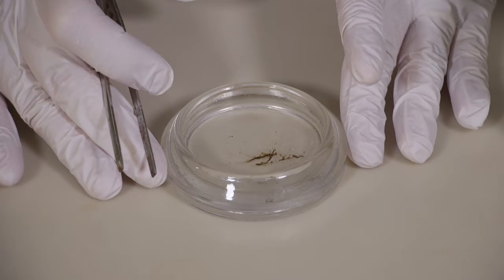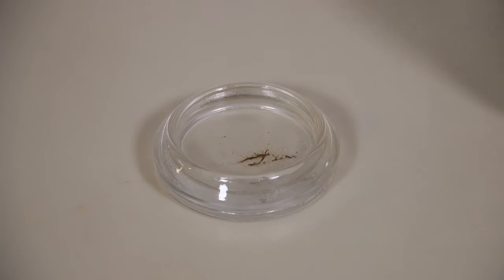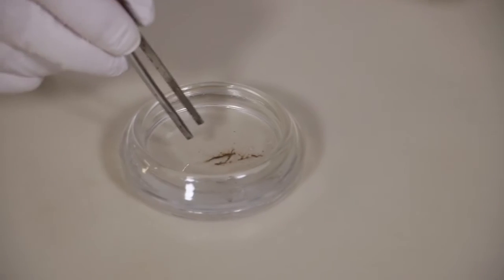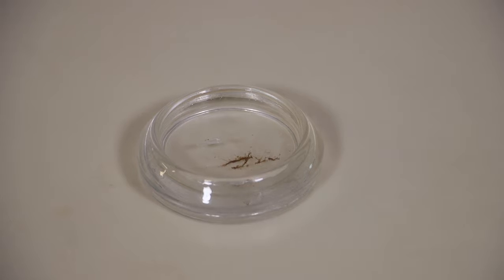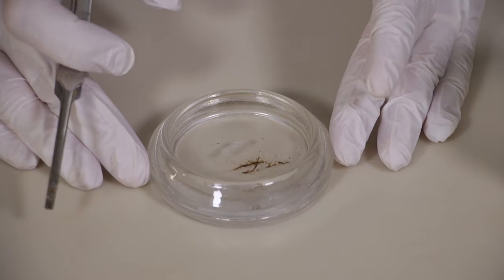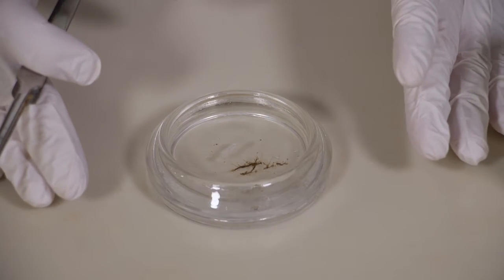This is a colony of hydroids that I've collected in the field and I want to preserve in formalin. We're going to add just one small menthol crystal. The menthol crystal will relax the polyps. You can drop it in the water and let it sit for a while. You will see the polyps will relax and will be unresponsive. You can check under the microscope or under the stereoscope to make sure they are completely relaxed.